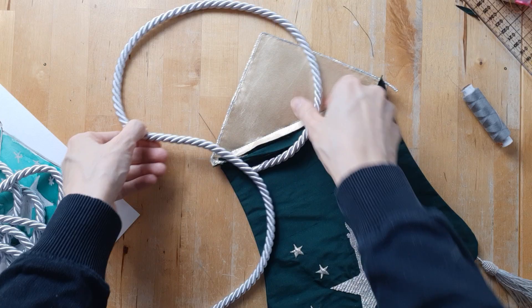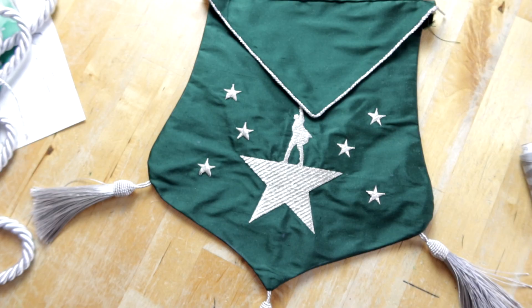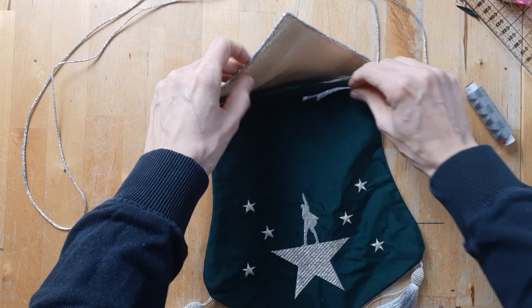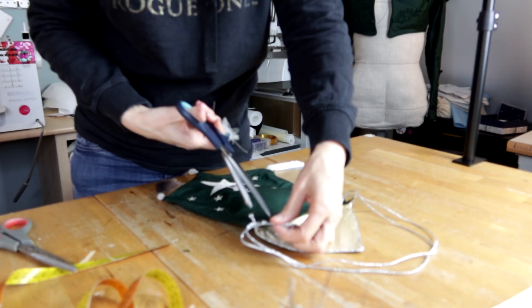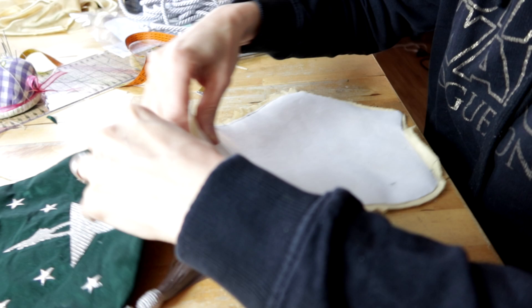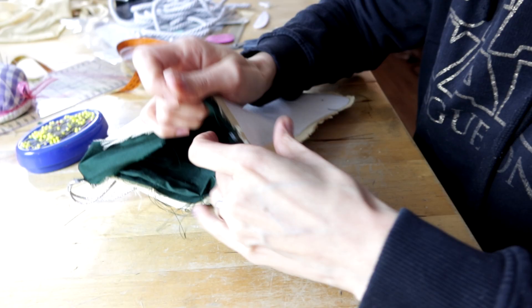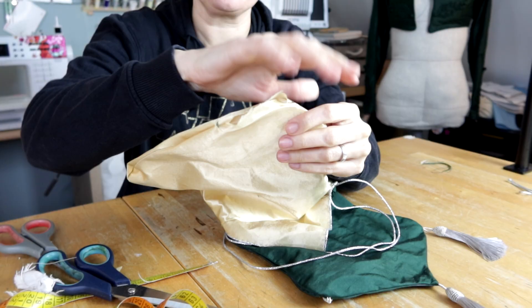Then I was thinking for a really long time about what to use for the handle. I still wanted to use the thick cord but ended up using the leftover piece of the thinner one, doubled to give it more strength. I'm almost done now, but I still need to add the lining. Stuffing everything in there, sewing the upper edge, and one thing left to do was to close the opening in the lining — nice.